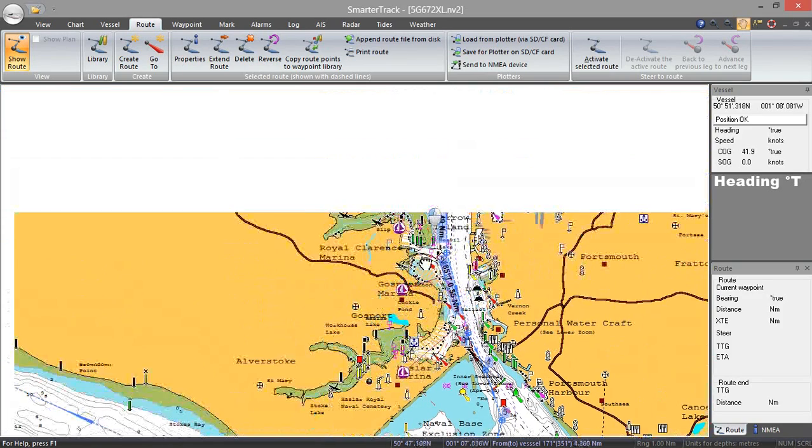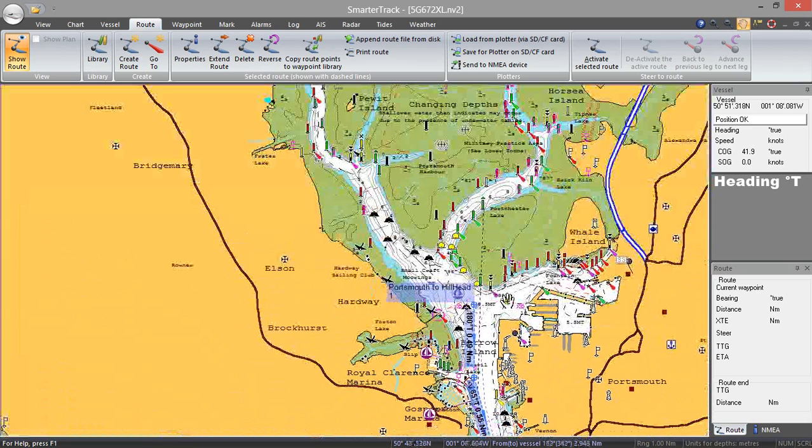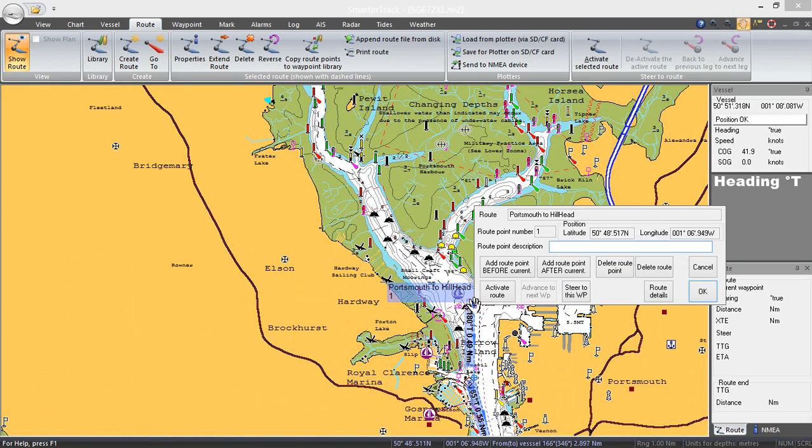On the assumption that in most cases you'll be wanting to navigate to the first waypoint in a route, what you can do is just click on that one and it brings up the route information box — Portsmouth to Hillhead, Route Point 1. And it allows me to activate that route. As soon as I activate it, the route goes to red.